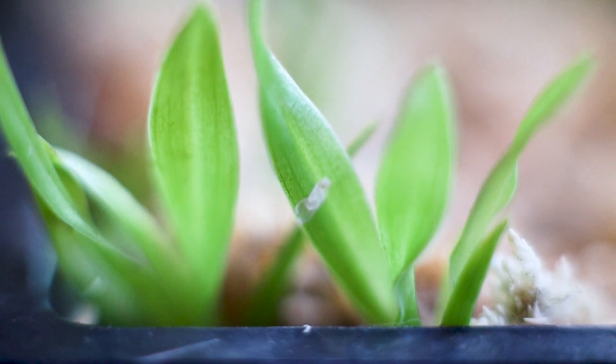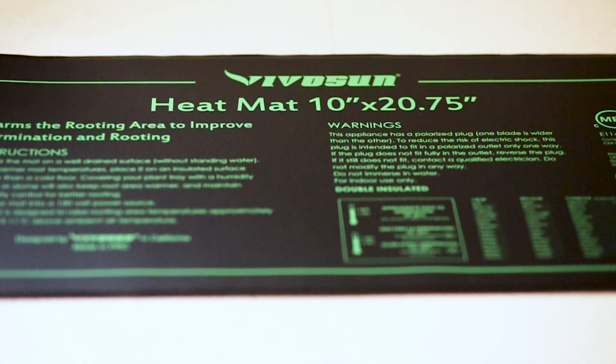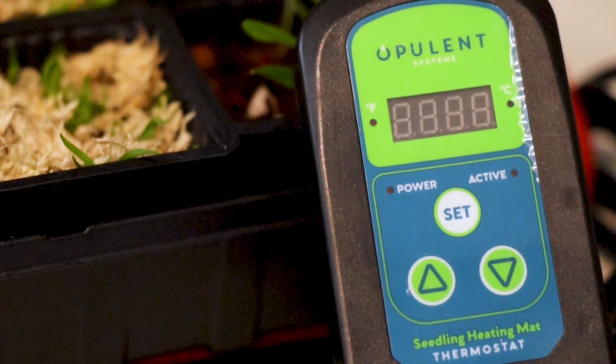I mist the seedlings periodically throughout the day to maintain good humidity. It's fall right now and I know that nighttime temperatures will slowly start to go down. Since seedlings are pretty sensitive, I'm going to put them on a heating mat with a soil probe and temperature regulator to make sure they don't get too hot or cold. Hopefully this will allow the seedlings to grow throughout fall and winter without too much of a slowdown. I'm keeping this pretty low tech because I don't have a greenhouse or any specialized equipment.